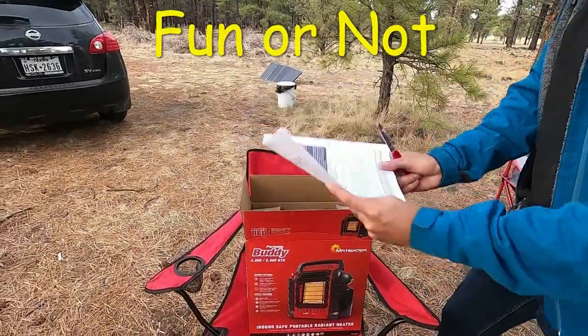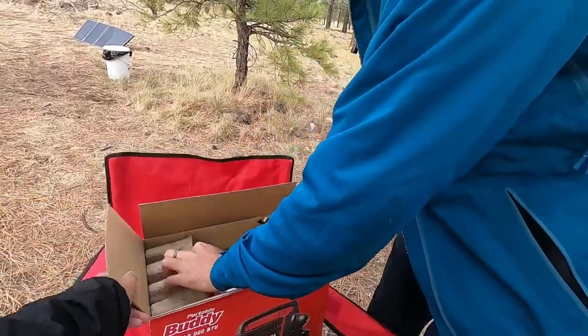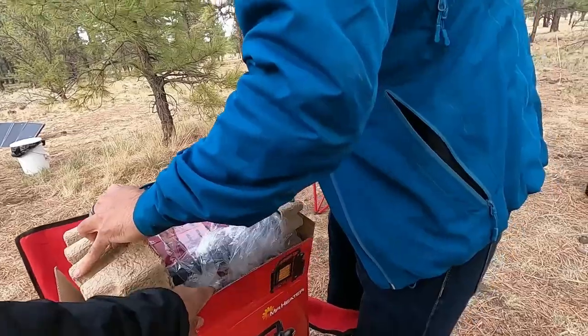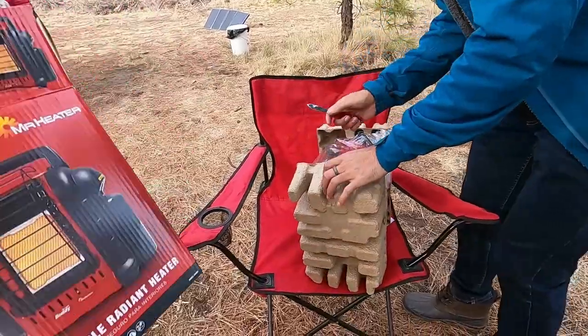Instructions. No one uses instructions. It's a two-person job — three-person almost.